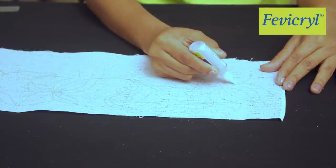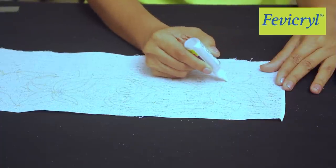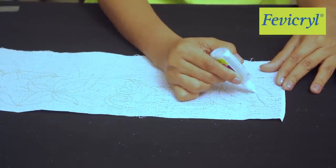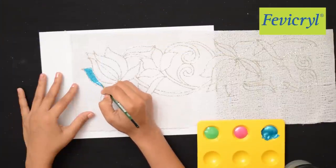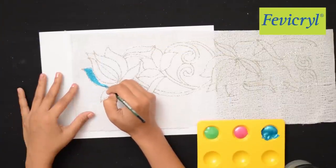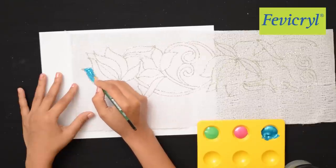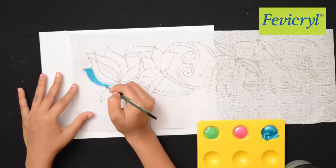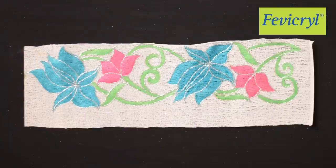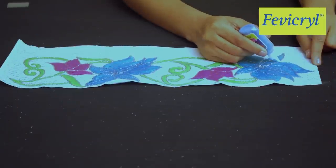Outline the entire design with Fevicryl 3D Outliner Non-Sticky Glitter Silver 402 and leave it to dry. Paint the lotus flower and leaves with Fevicryl Hobby Ideas Sparkling Pearl Colors in Turquoise Blue 905, Light Green 909, and Light Pink 913, then leave it to dry.